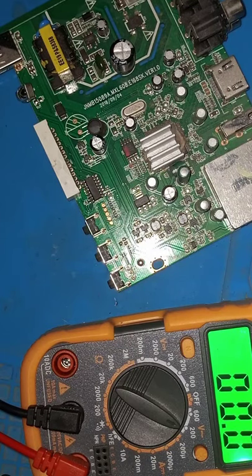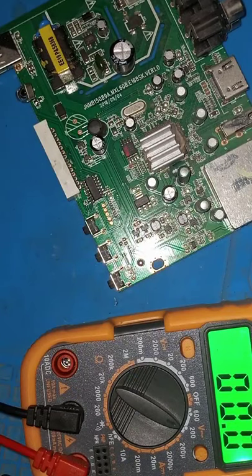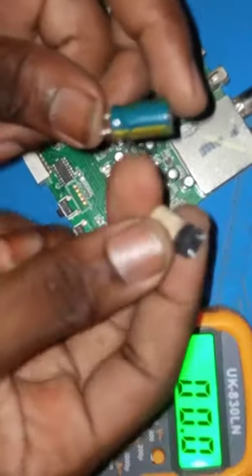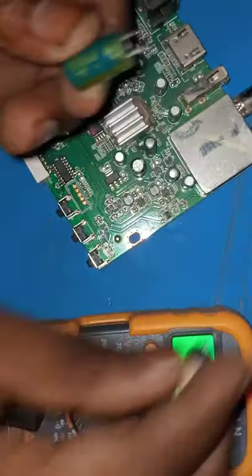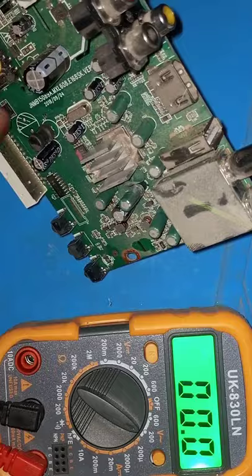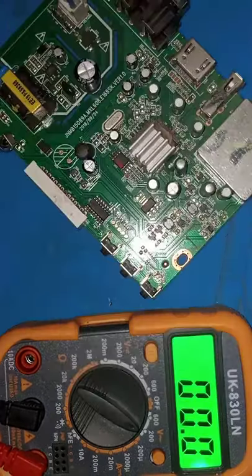What we'll do is replace it with the new capacitor and check the voltage output — let's see if the device will power on. We have a new capacitor here. That's our new capacitor versus the faulty one. It's the same value: 1000 microfarads, 16 volts. As I said, the shaded or marked portion goes to the negative side of the board, and the unmarked one is the positive.